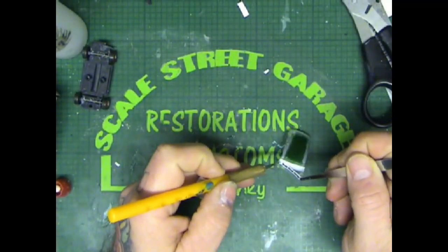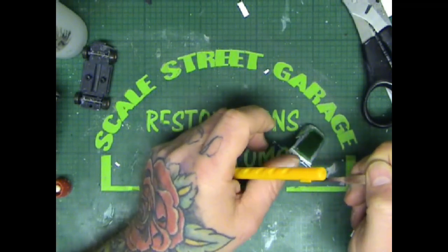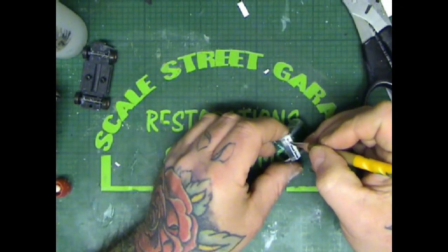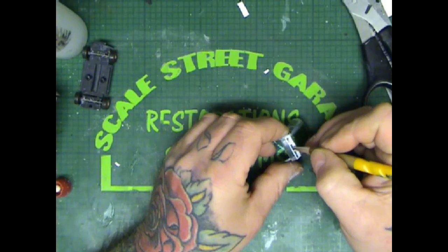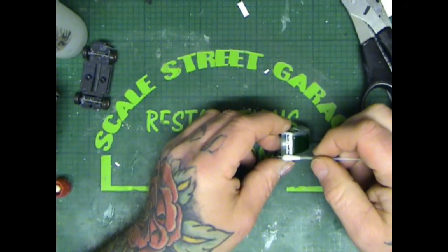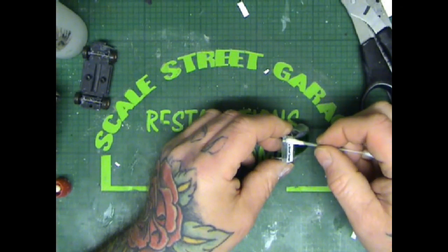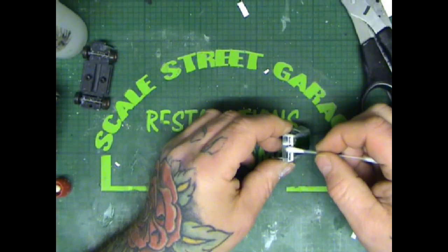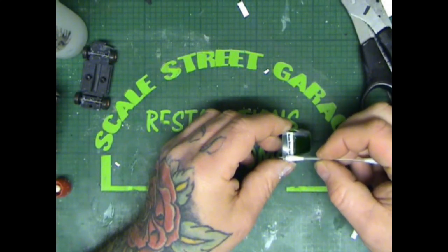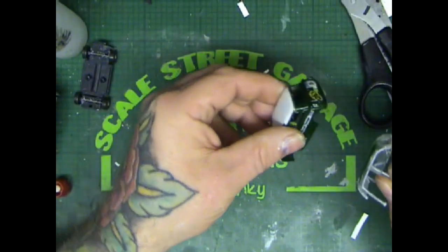I learned again from this Tamiya rattle can issue — I placed some decal over the front screen then rattle-canned clear over the top, and it hazed all the glass, just etched right into it. I've never had this problem before. I ended up having to rub it down, use T-Cut and polish it out, then redo it. But we got there in the end.